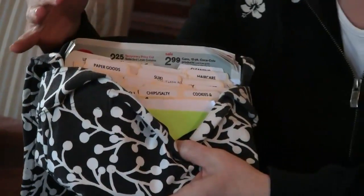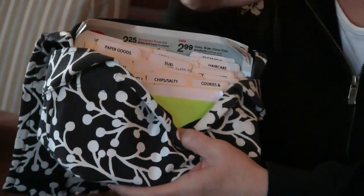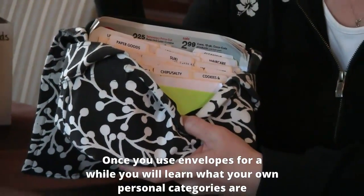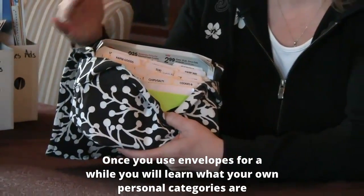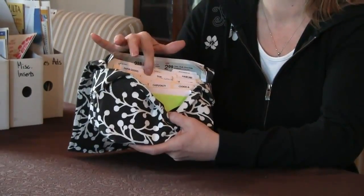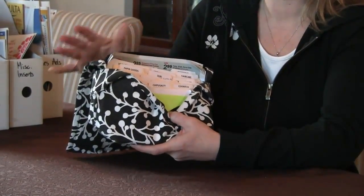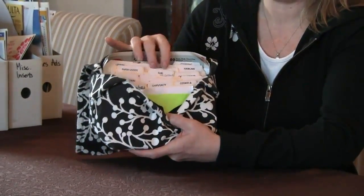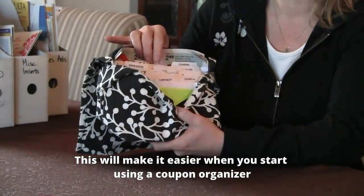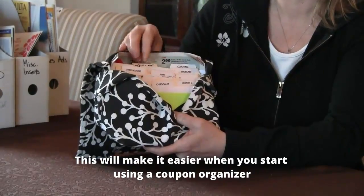If you've used envelopes, or if you're just beginning and starting out, I would really suggest using envelopes first. If you do that for a little while you're going to learn what your categories are, so you don't have to keep changing these index cards so often. But if you already did that, you'll have a pretty good idea of what categories you want to have in your coupon organizer. It's very flexible, so you can always change it.